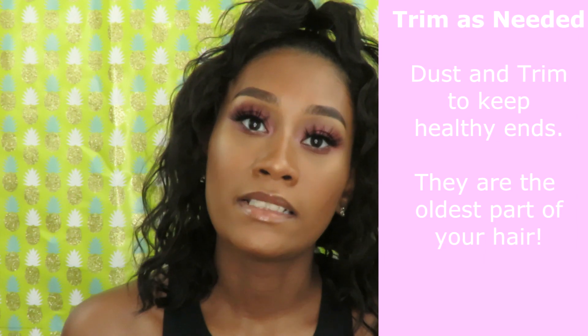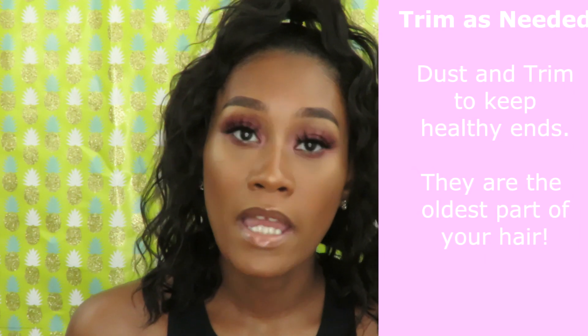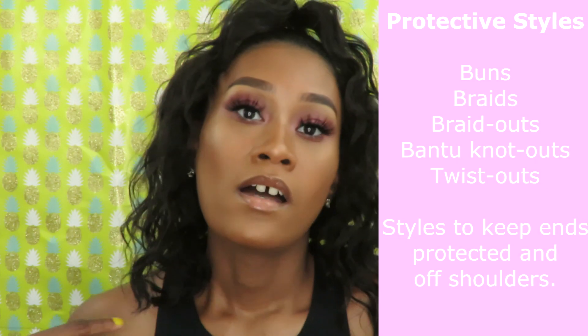I also plan on trimming and dusting my ends to keep them healthy. Because I was natural, my hair was in the 4-type category and I had a lot of single strand knots that I still have on my hair, so I'm definitely dusting and trimming to get rid of those.